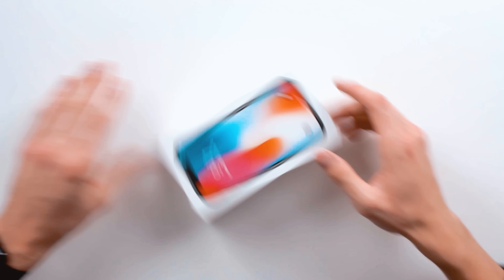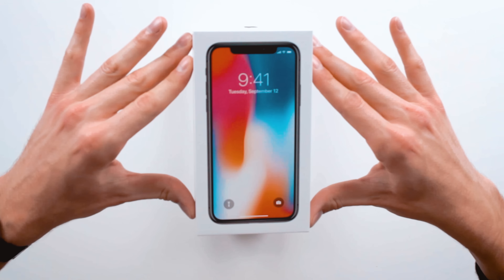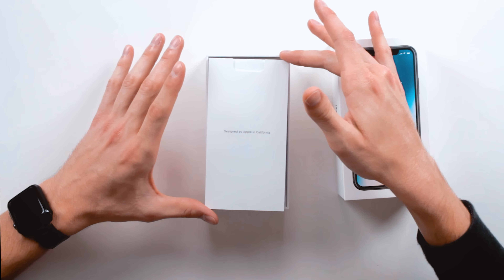Let's just do it. Deep breath. Designed by Apple in California. Glad I got the right phone. I'm like shaking right now. Here we go — underneath this little tab right here. There she is. I'm just gonna take a second to admire her sleekness and sexiness.